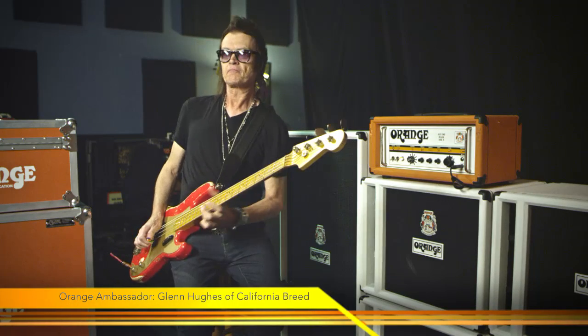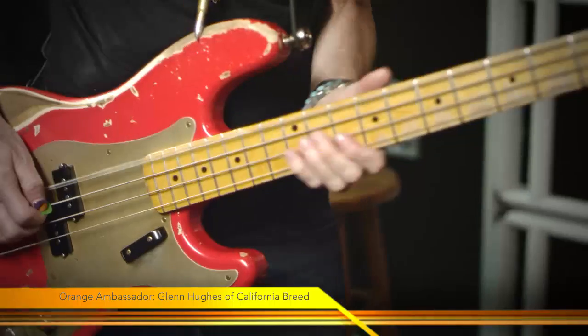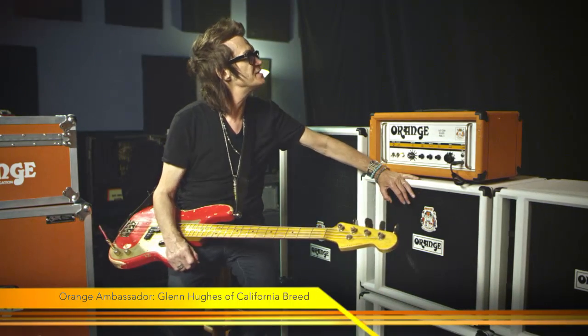And I went — click — and I went, I'll have one of those, thank you very much. The good people at Orange have come around again and brought out what to me is the bible of amplifiers. We're talking about the AD200 Bass Mark III.